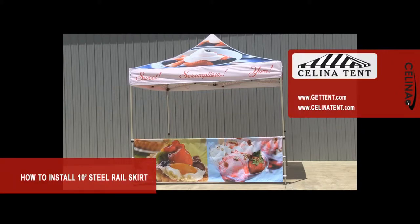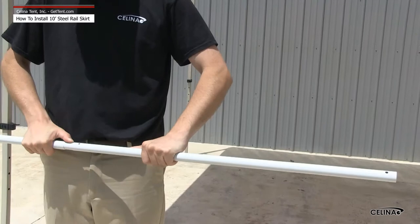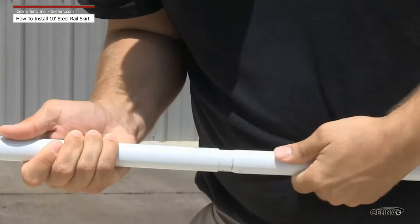How to install a 10-foot steel rail skirt. Assemble the three-piece push pin pole. Slide the assembled pole through the pocket on the rail skirt.